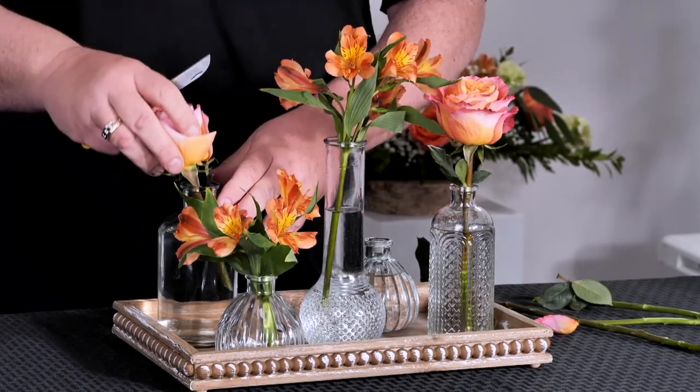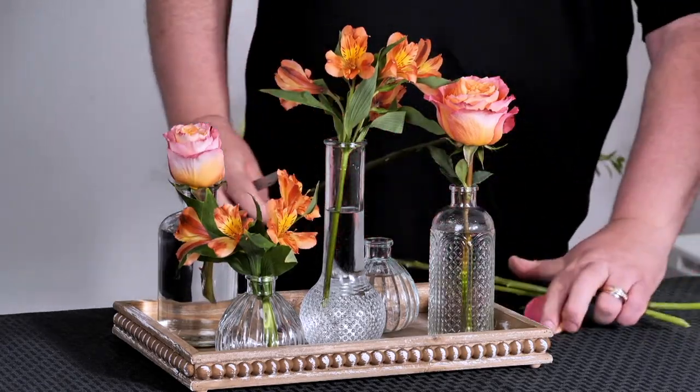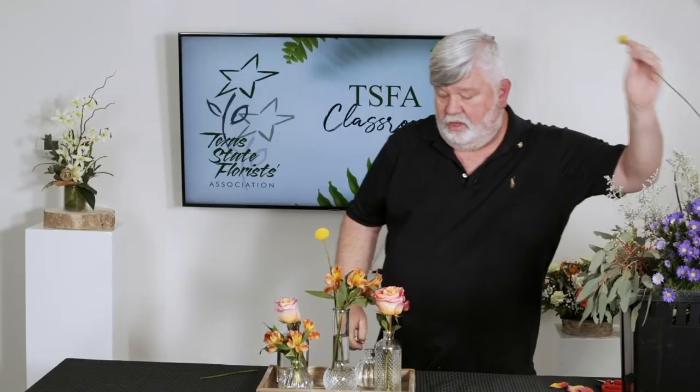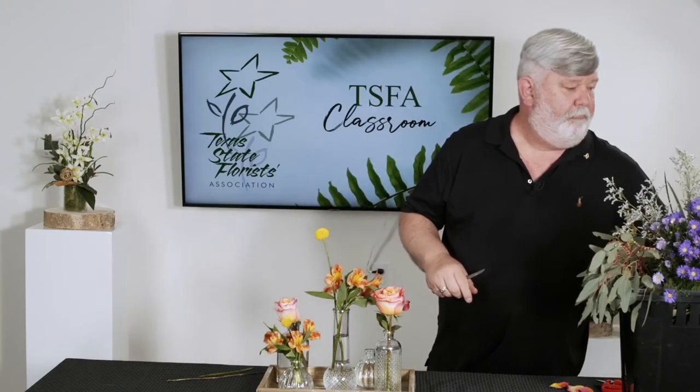I'm going to use another rose and include it in the top — I have one already on the front so I want to put one in the back. They don't have to be the same height; you can alternate heights. Craspedia or billy balls is a really great accent flower that you can play with — some high, some low. I want to put probably two or three small flowers in the vases.